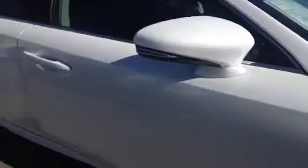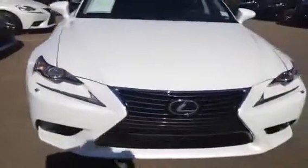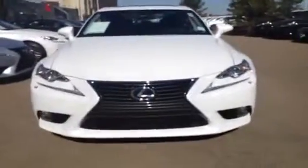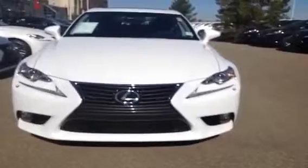We have an integrated turn signal light in the side mirror. Front windshield wiper de-icers. Come around to the front — we have the Bi-Xenon HID headlamps with headlamp washers, fog lights, and LED daytime running strip lights. Very slick looking.